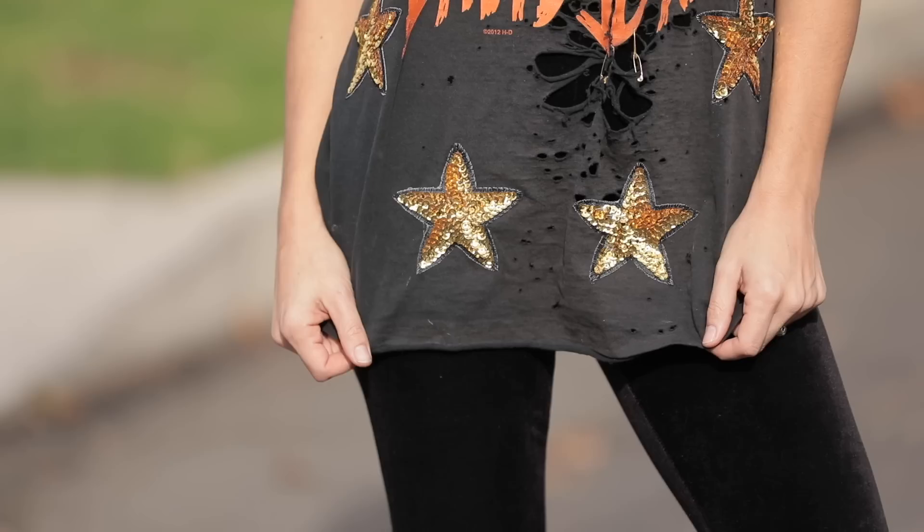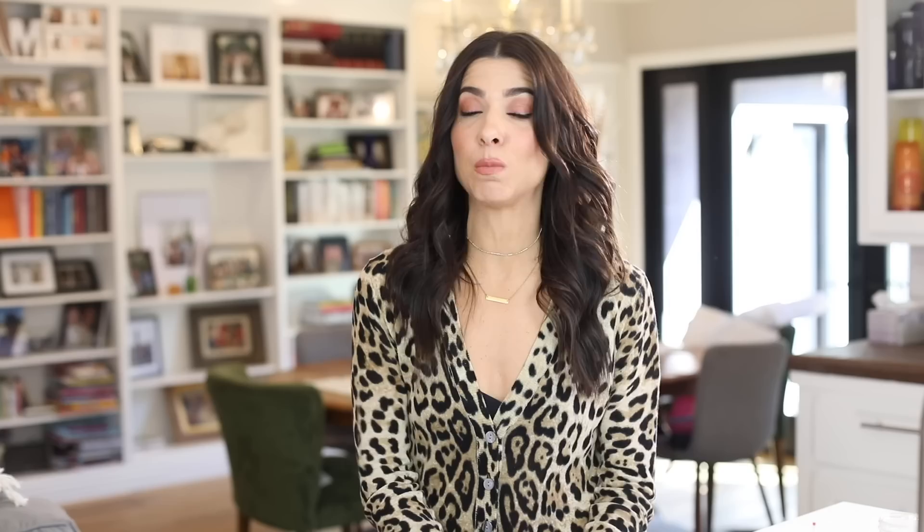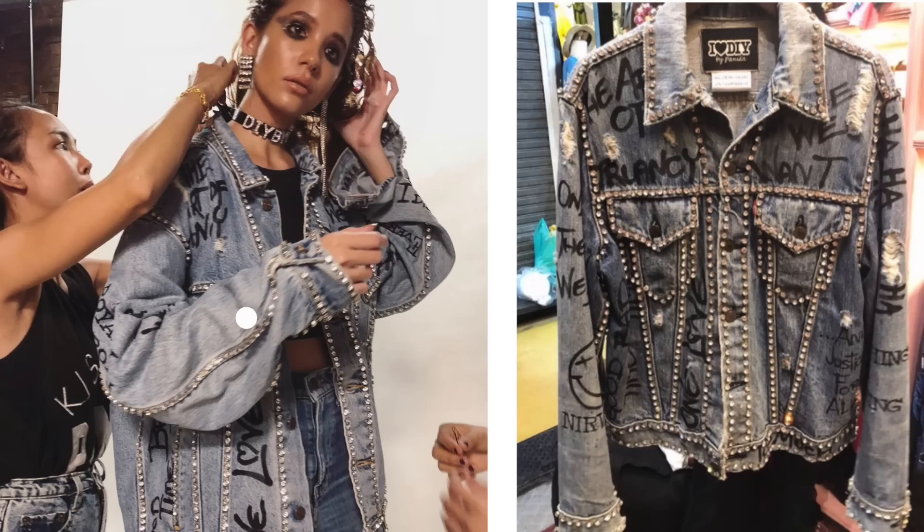What's up guys, welcome to the DIY Designer. For those of you that are my regulars, thank you for showing up for another video. For those of you that are brand new, I'm Orly - this is my YouTube channel. I do mainly DIY fashion, sometimes home decor. Today's a really good fashion DIY. A few weeks ago, about a month ago now, I did a fun DIY with sequin star patches on a Harley Davidson shirt and a pair of Levi's, inspired by DIY by Panita.